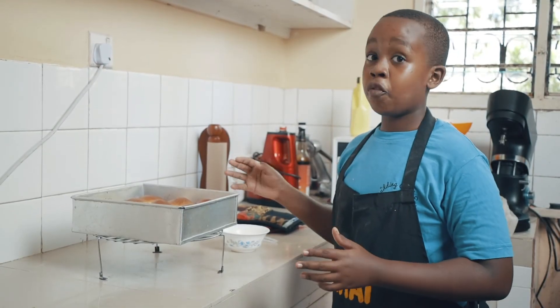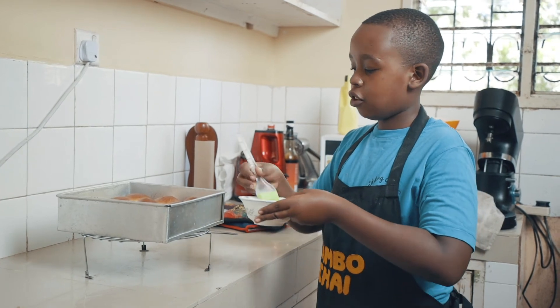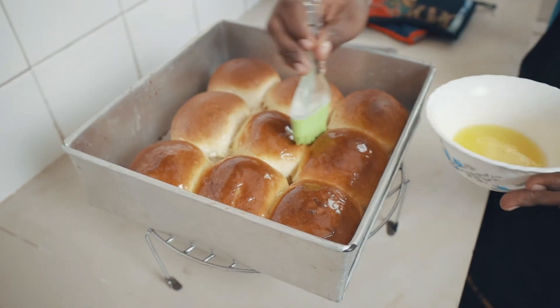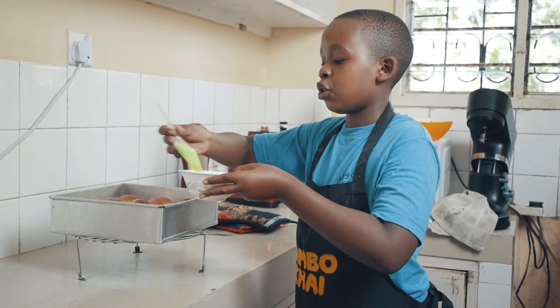Once they have come out of the oven and are really hot, you want to take some butter. You can put some garlic or some flavouring into this butter and gently brush the tops of the dinner rolls. This is just for some added flavour and richness.